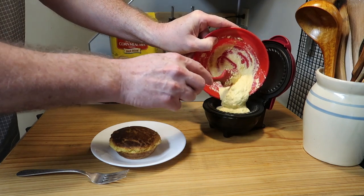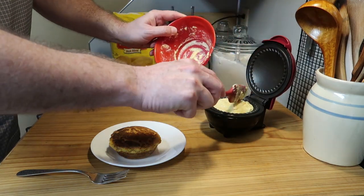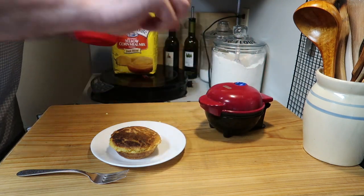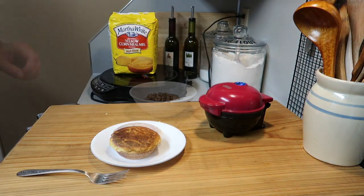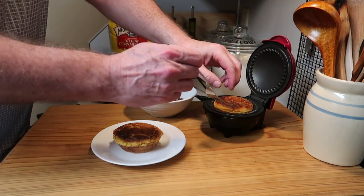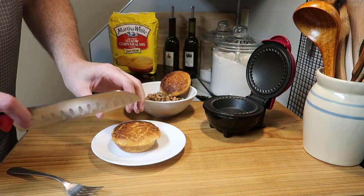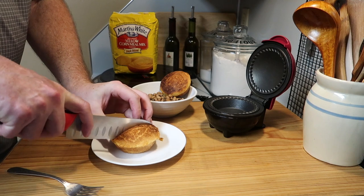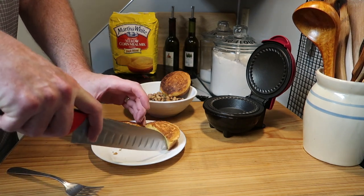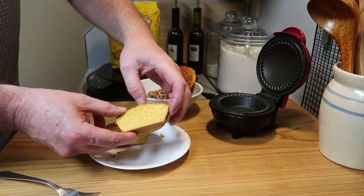I added a little bit of milk to make this batter a little thinner, just to show you the difference. Because it's thinner it'll spread out more, so it doesn't dome up in the center quite as much — but it still works. Set it for 10 minutes, and once the time is up I'll unplug it. And there's a beautiful second cornbread muffin, though it's not as domed or as tall as the first one.